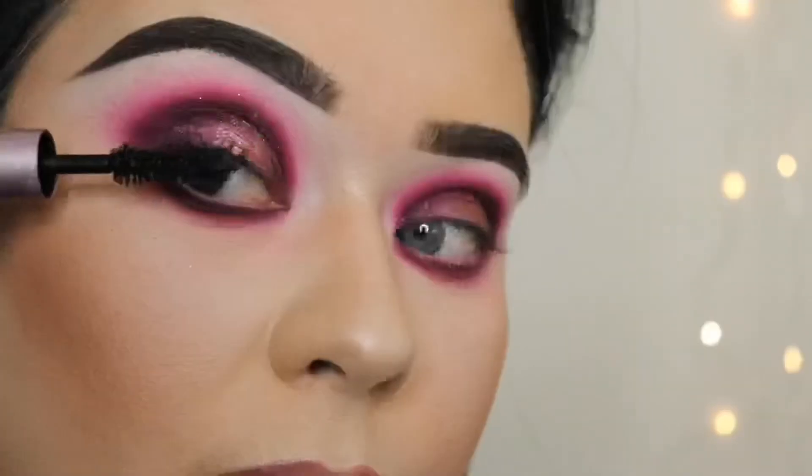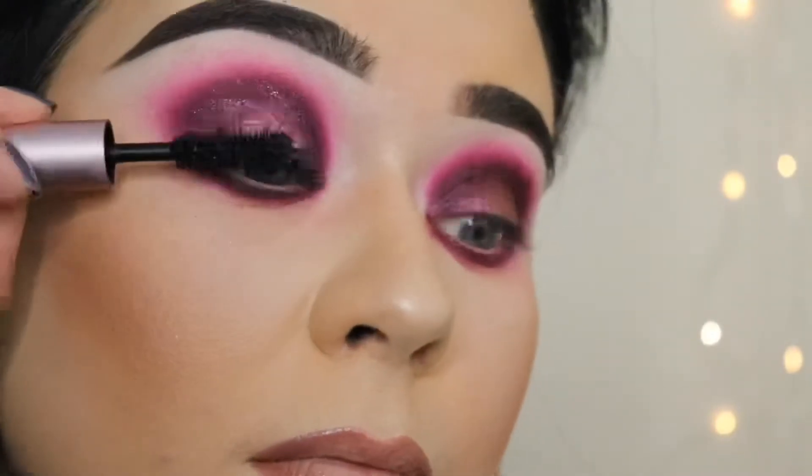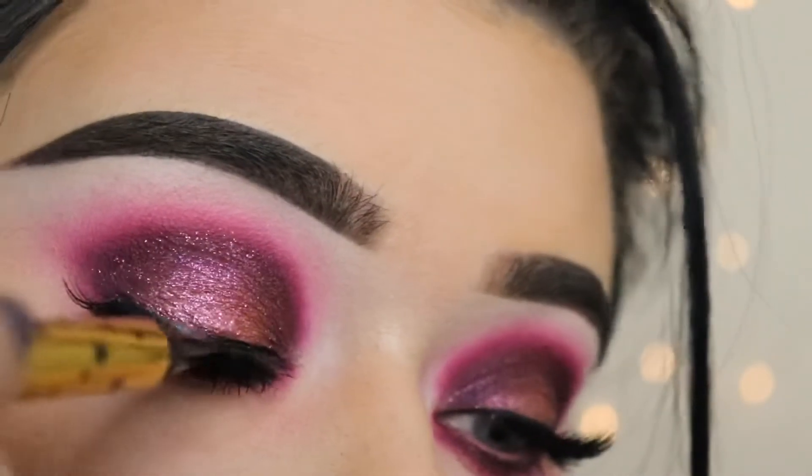After that I'm going to take some Too Faced Better Than Sex mascara and apply that before putting on my lashes. The lashes I'm using are So Sue by Susan Jackson and they're called Holly.